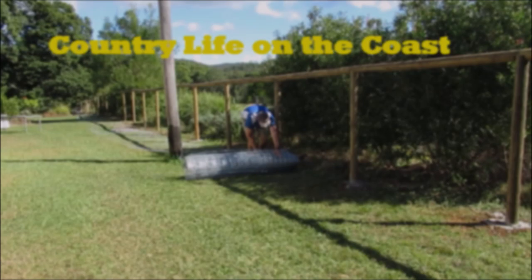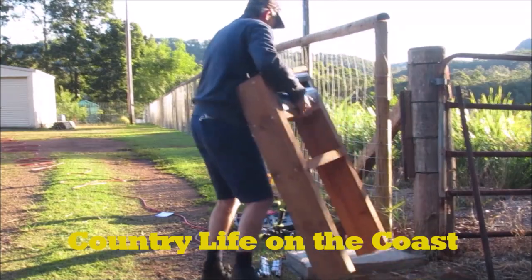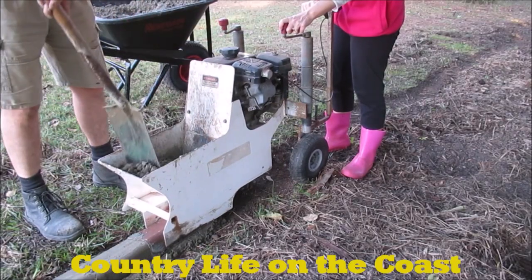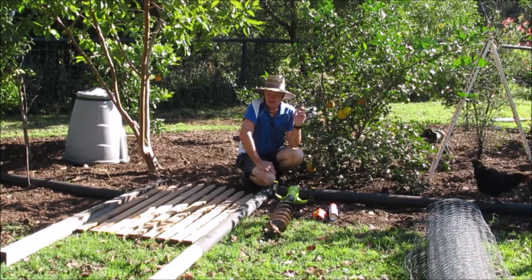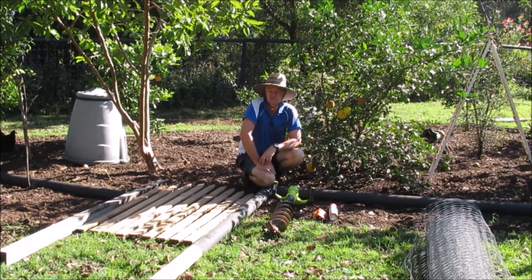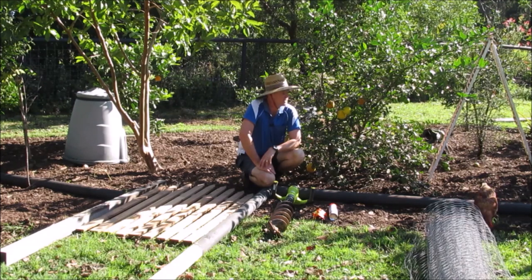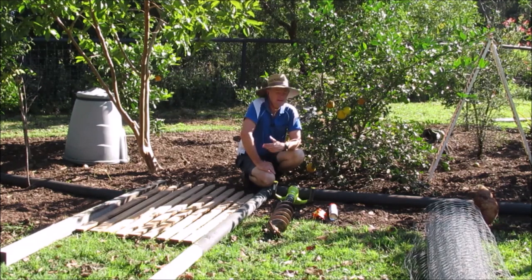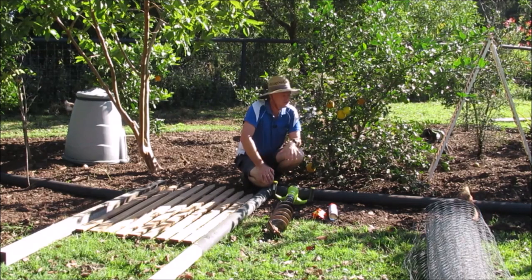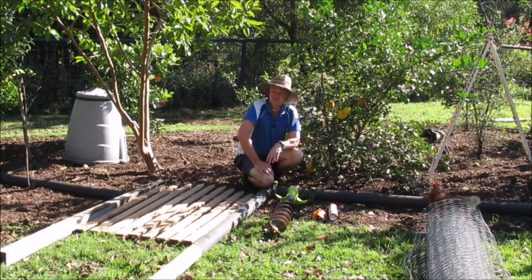We've got a number of chickens and they're fantastic for the garden. We let them free-range around the property all the time, but the one bad thing about them is if you're trying to plant new plants, they'll just dig them up and basically the plants won't grow. So in this garden behind me we've got some fruit trees that are well established, but there are a lot of other plants that my wife wants to get growing. We can't just plant them in the ground otherwise the chickens will destroy them, so we need to build an enclosure. I'm going to use some of the old fencing material I had from when we did the fence — there's a series on my YouTube channel on it.